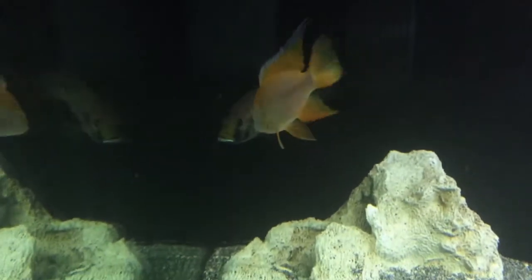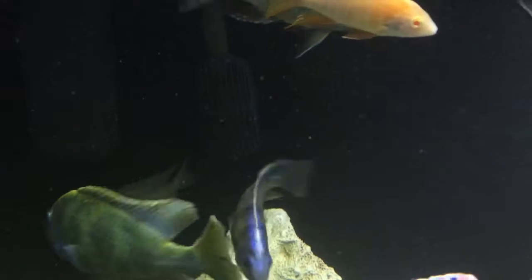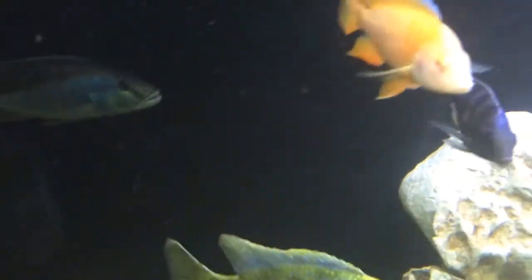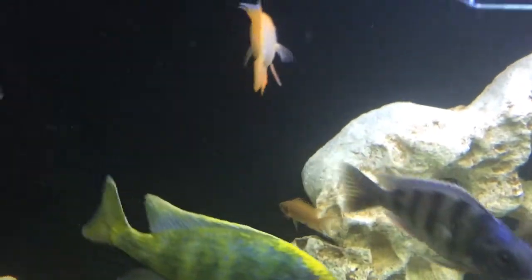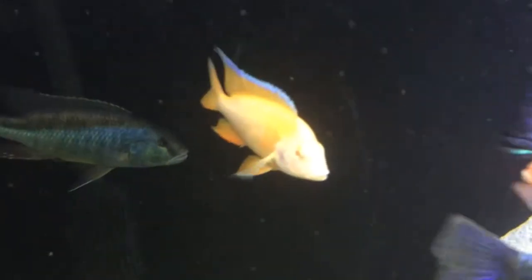At least he's still alive, which is good, and not beat up. His fins are perfect. As you can see, that's the tank boss. So he already took a little stab at him. I'll see how it goes, but nothing I'm going to do now — he was already introduced.